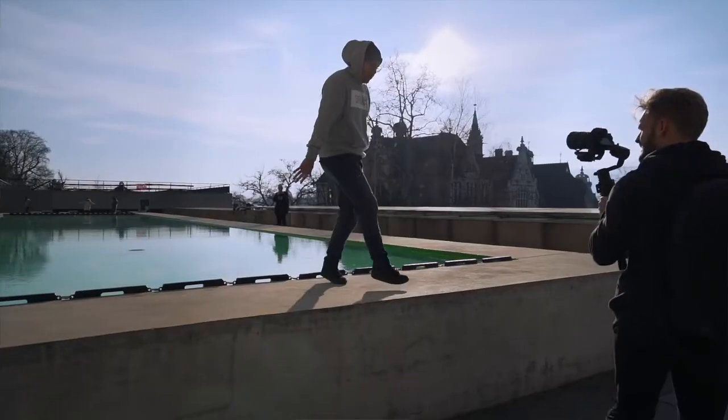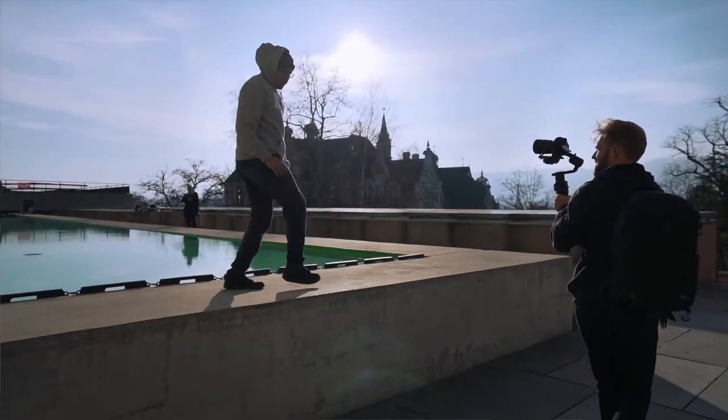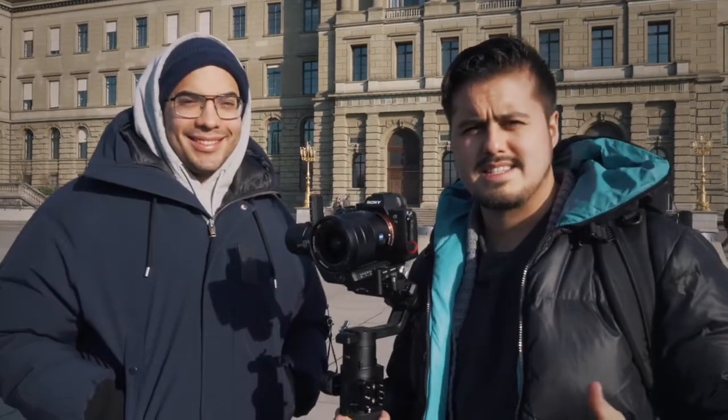For the behind the scenes I hired Gabriel. This is Gabriel and he's going to help us shoot everything so you guys can see what's actually happening. All right, so let's start.